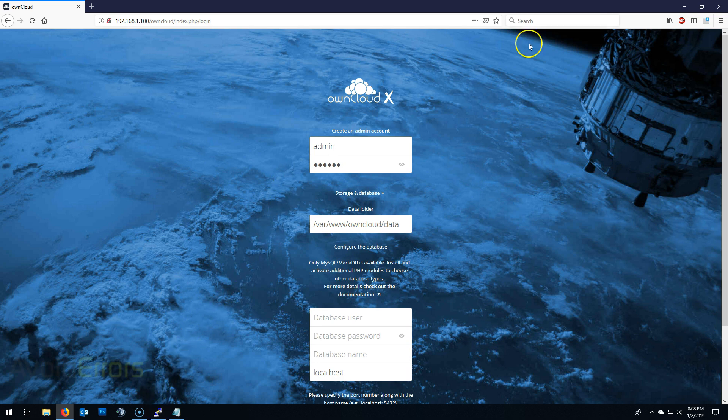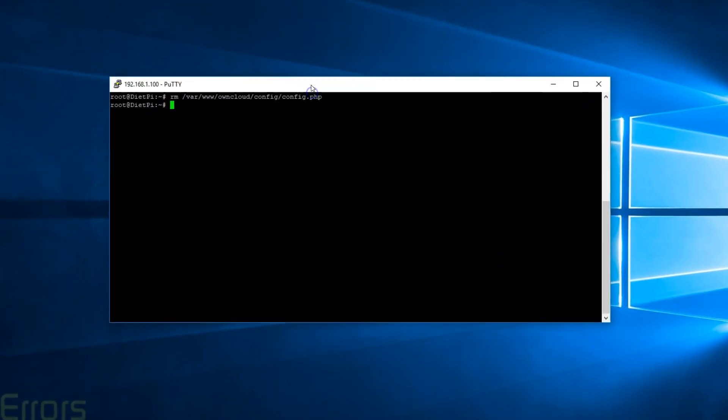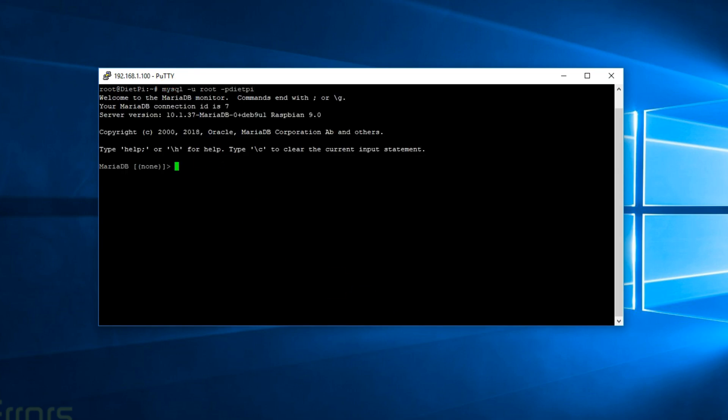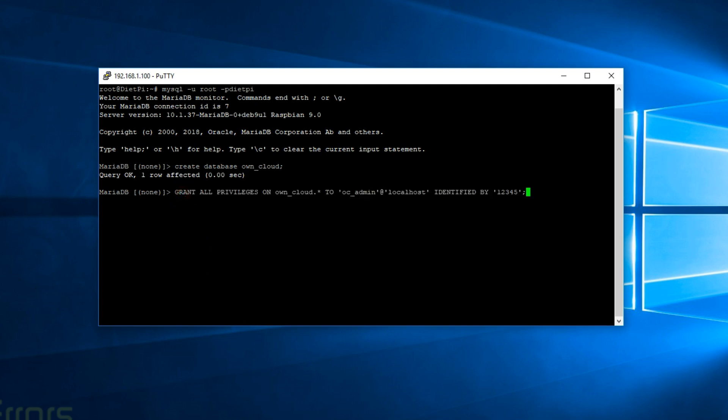Now let's continue on to mounting that external hard drive. First, we need to create a MySQL database. Enter: mysql -u root -p, password DietPi. Now create a database — I'm going to name it own_cloud, because you can't create an owncloud database as it's already created. Then grant privilege on own_cloud to oc_admin identified by the password 12345 — you can change that to something other than 12345. Once done, hit Enter and exit.